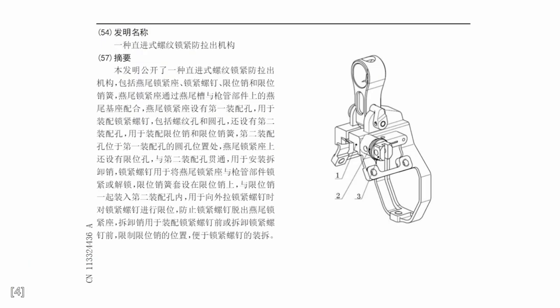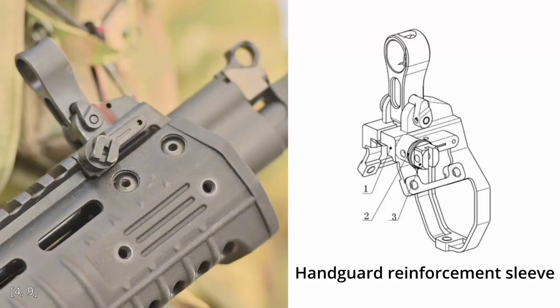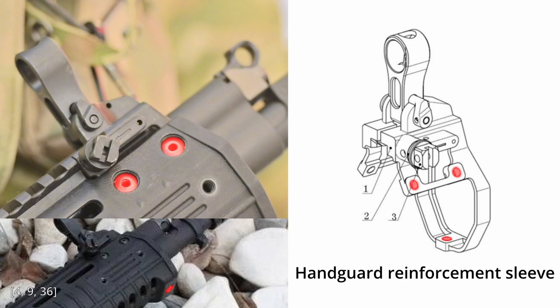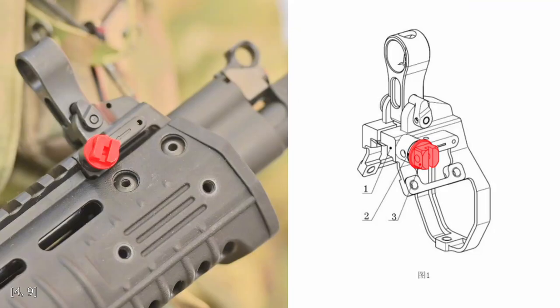The next patent is for the handguard retaining mechanism. In the previous video, I inferred that the polymer handguards for the rifle and carbine have a metal sleeve nested inside the front end, which dovetails into the gas block to secure the handguard to the gun. This turned out to be mostly correct. The metal sleeve is depicted in the diagram, and you can see the folding front sight here. The two threaded holes on each side as well as the one on the bottom also match what can be seen in actual photos. What I got wrong was the retaining mechanism — I thought it was a pin, but actually it's a captive screw that tightly clamps the sleeve on the gas block dovetail.